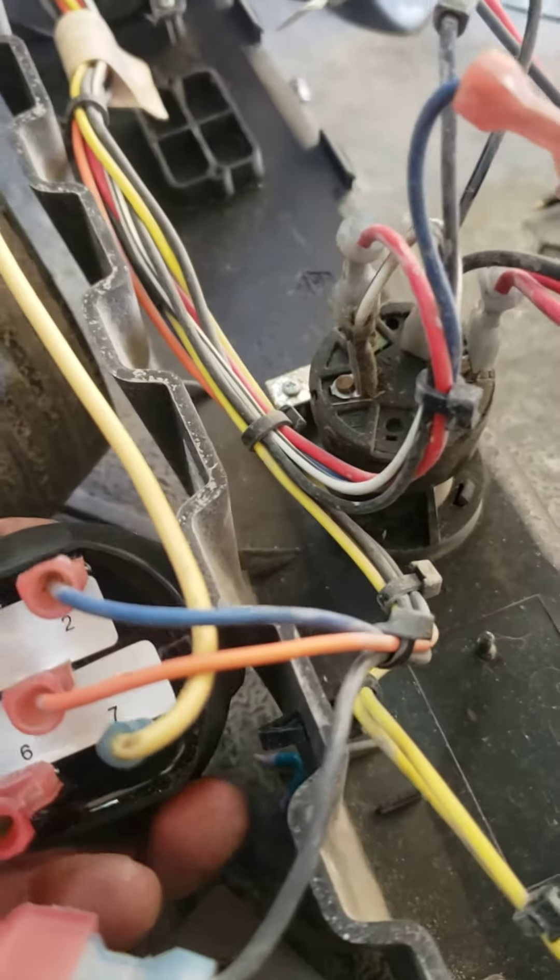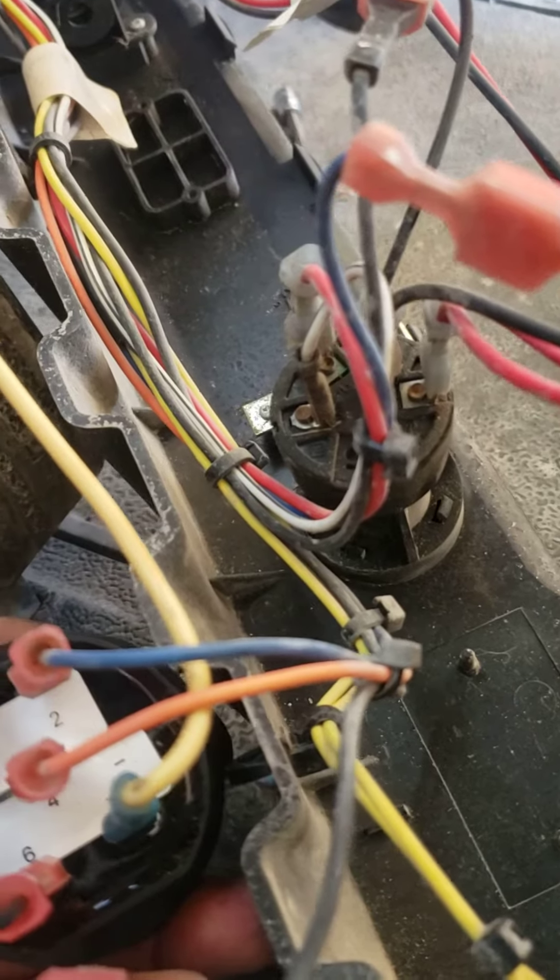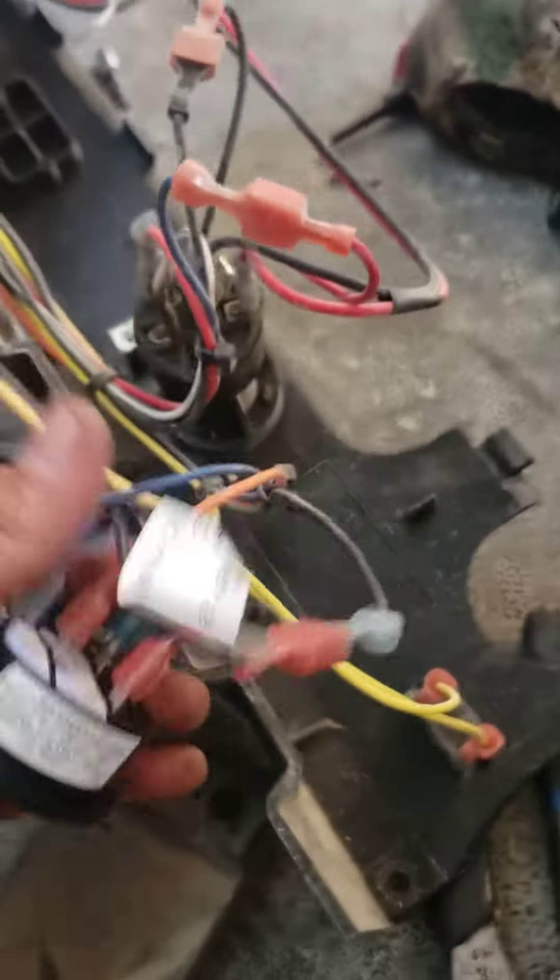Four orange, two blue, seven white. I suggest that you put white wire on there — that way you get your hour meter going on.